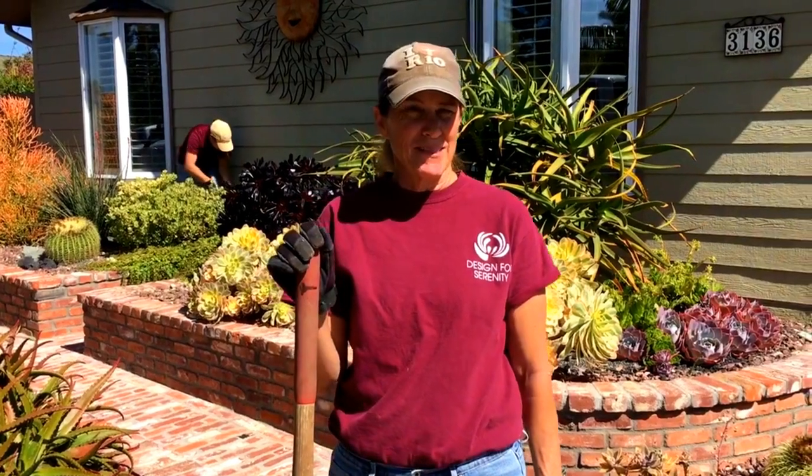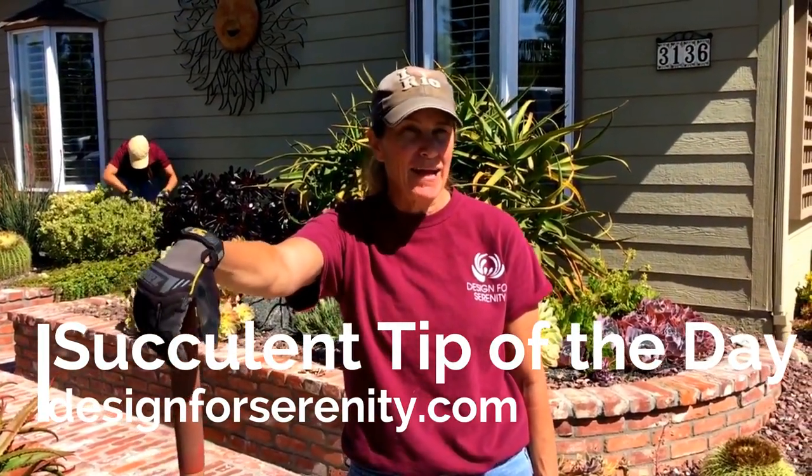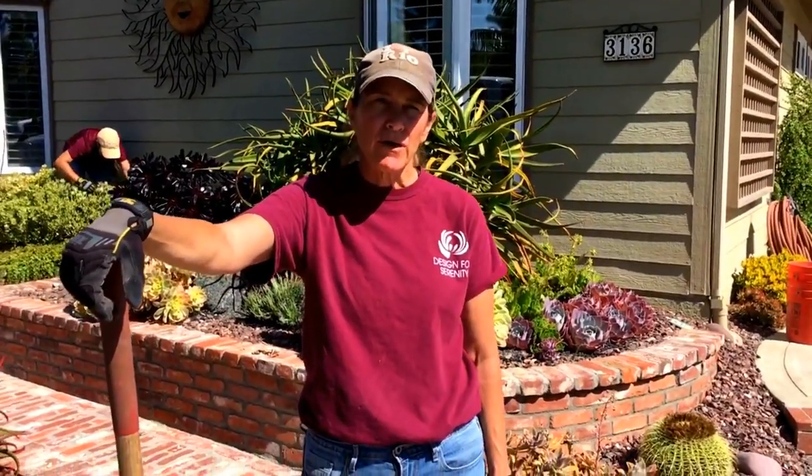Good morning, it's Laura Eubanks of Design for Serenity with your succulent tip of the day. I am here in Bayhoe, California at an installation that we did a few years ago.